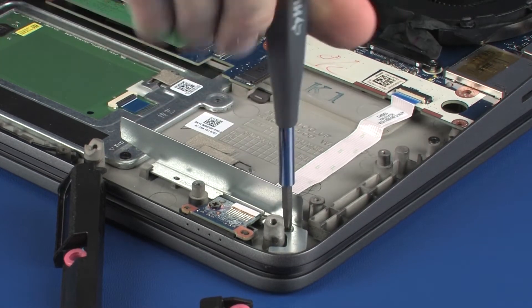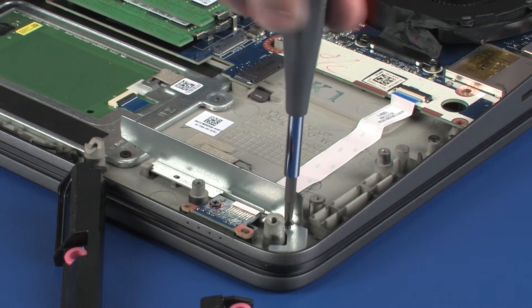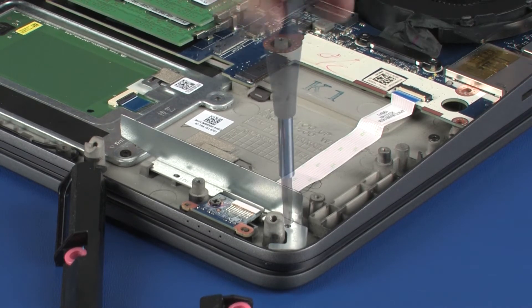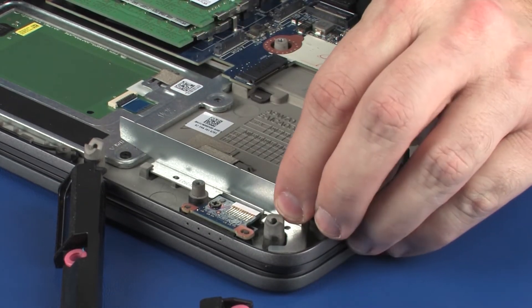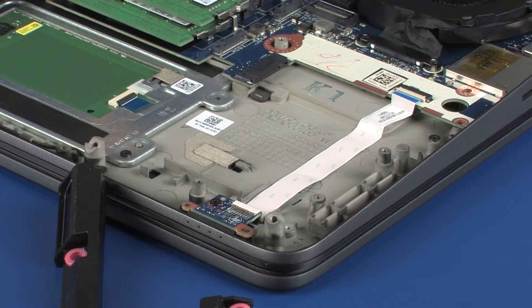Remove the 3 mm P1 Phillips-head screw that secures the metal bracket to the top cover. Lift the metal bracket off of the alignment pins and guide it out from under the retention tab on the top cover and remove.